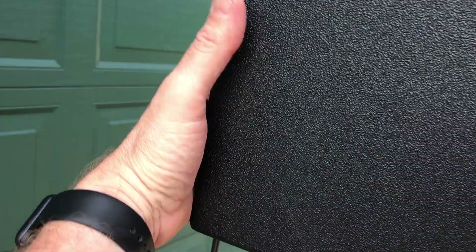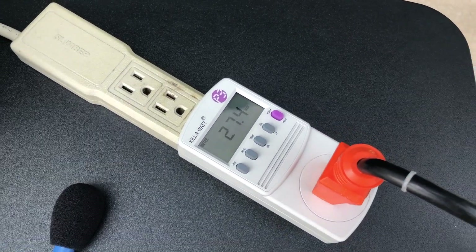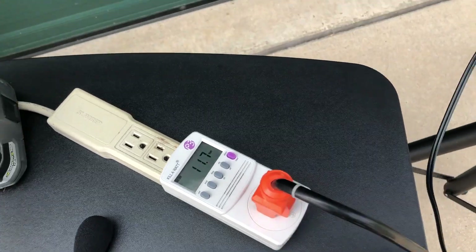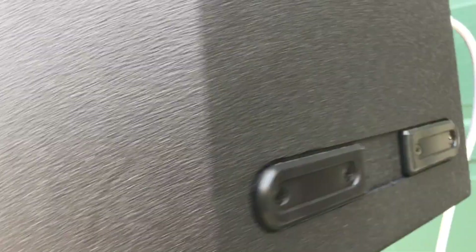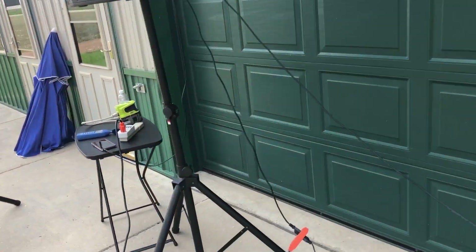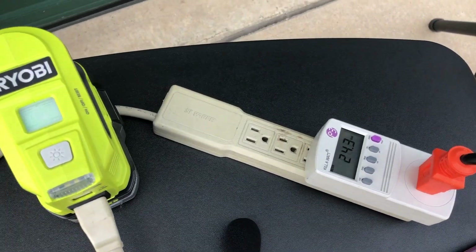We're going to turn our speakers on — first one goes on and you can see how it jumped up to about 30 watts. That's because they've got a little capacitor. We turn the other one on one at a time because we don't want both pulling on the inverter at the same time.